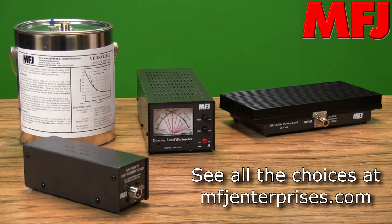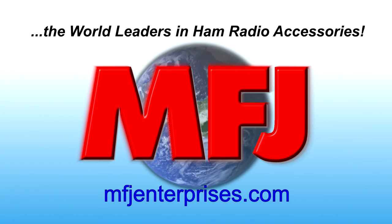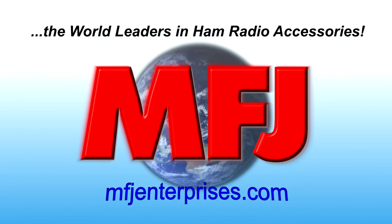Check out MFJ's complete line of dummy loads — there's one that's perfect for you. MFJ, the world leaders in ham radio accessories, at MFJenterprises.com.